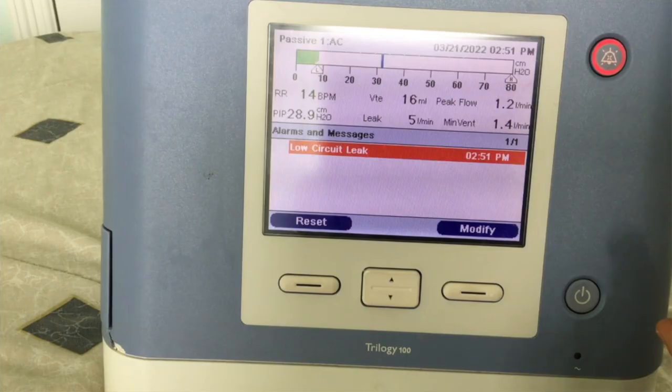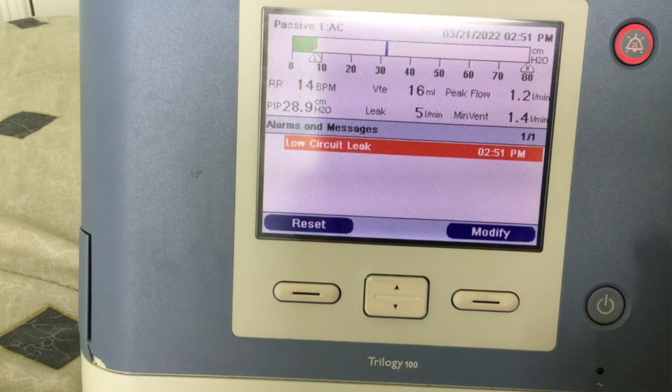The third sound my ventilator makes is when my machine alarms. If there's an issue with the machine delivering the correct ventilatory support, the ventilator will alarm and notify me of this irregularity.